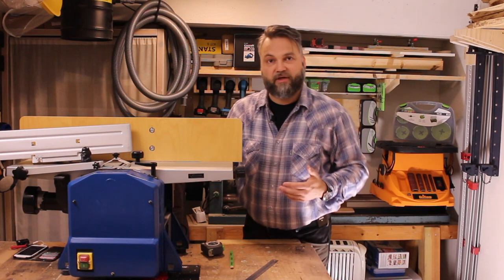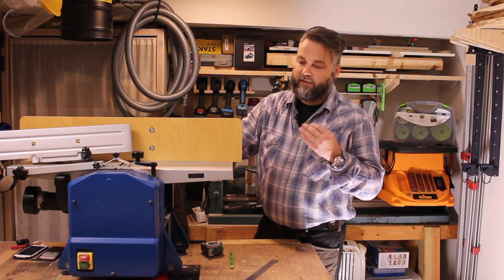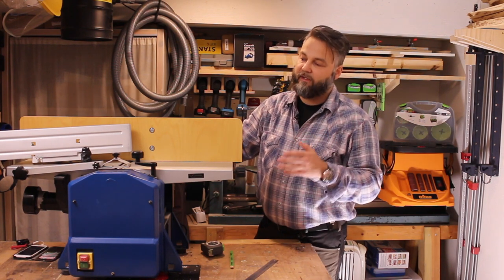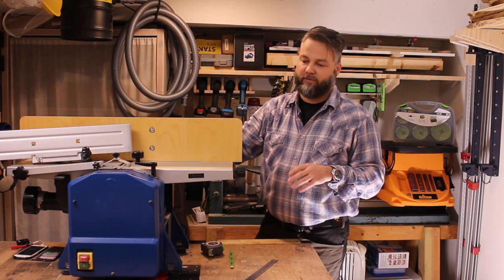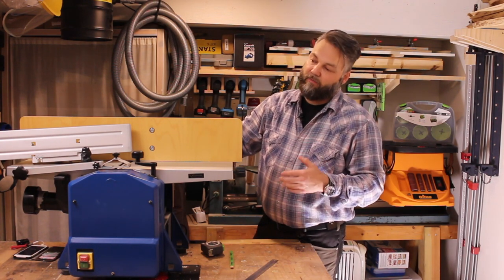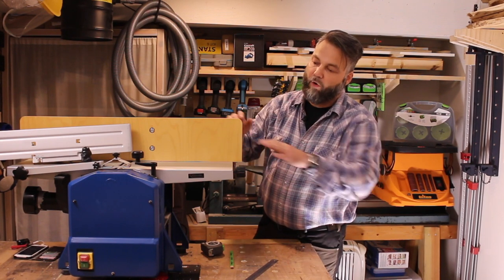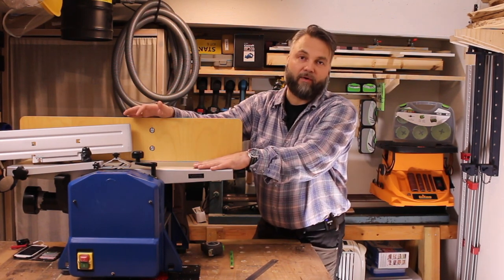I've been criticizing this machine, and for good reason, but it is a quite powerful machine. I recently ran a lot of white oak through it and to be honest I was pleasantly surprised by the performance with sharp knives, especially using just the planing part of it.